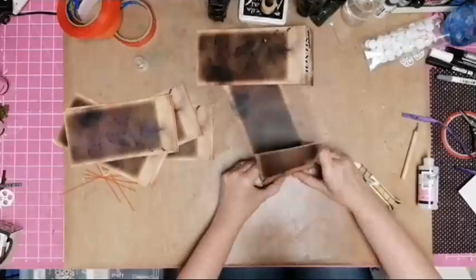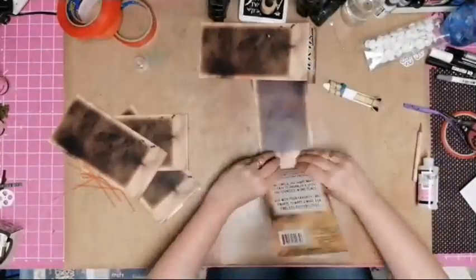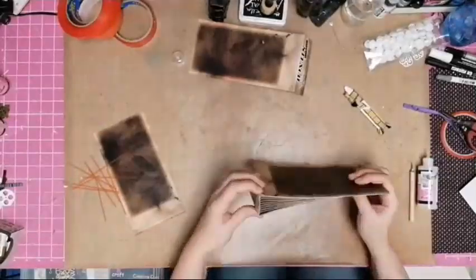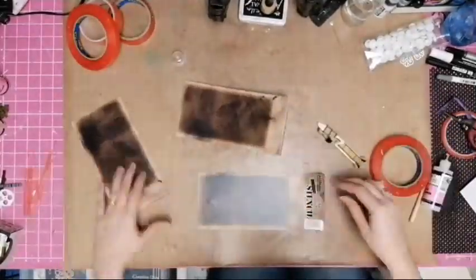As it turned out, I could only fit 10 of the pages into the cover space that I had left there, which wasn't the end of the world, seeing as it was packaging that I was reusing.